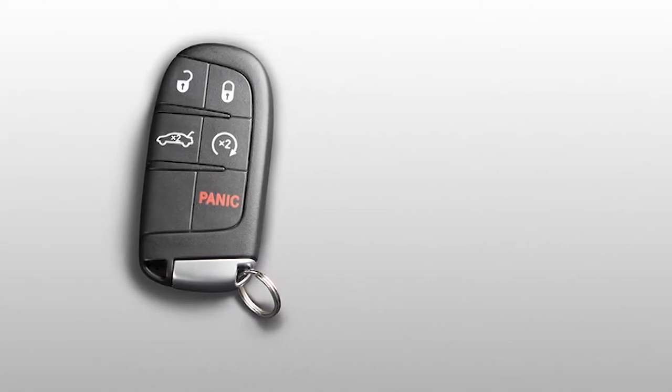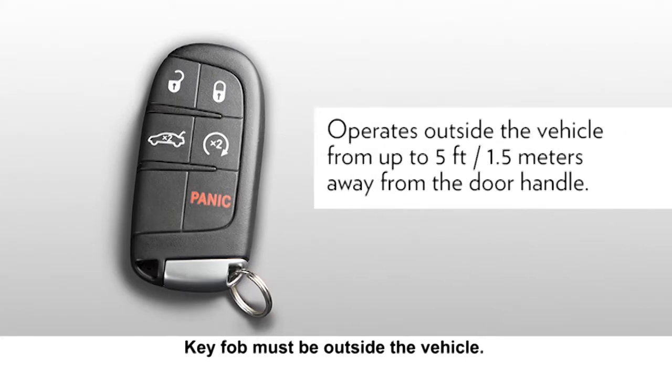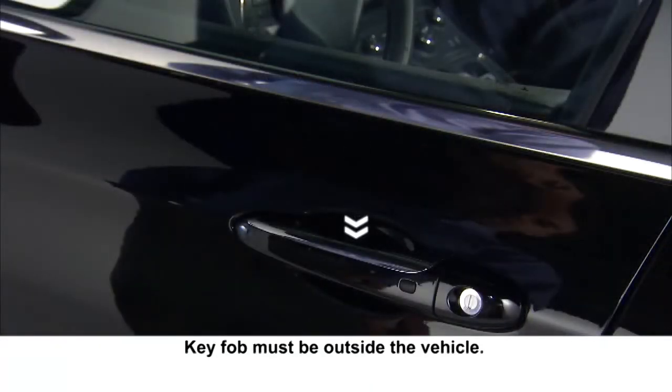To lock or unlock either of the front doors, you'll need to have the key fob on your person within 5 feet or 1.5 meters of the handle in use. Grab the handle and the door will unlock. The sensor is located on the inside of the door handle.